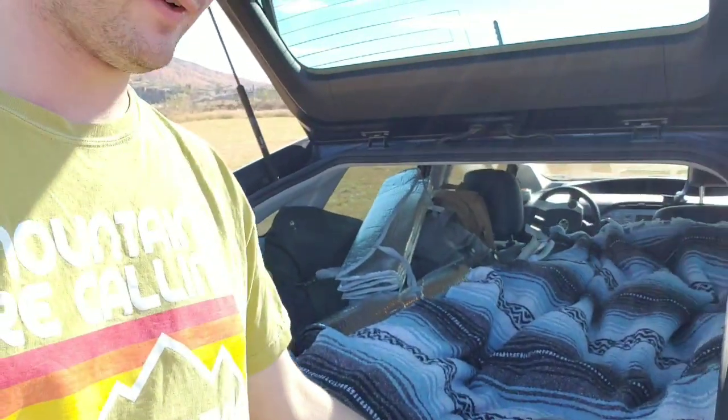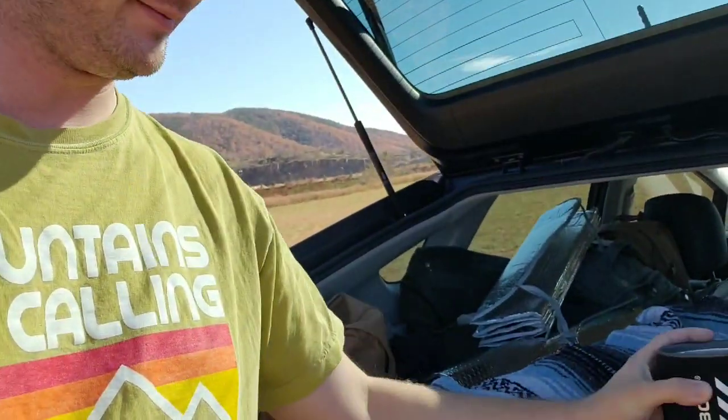I just cooked some lunch here and I'm waiting for the lunch to finish up. Boiled the water with my JetBoil — very, very good tool. Then just poured it over a thing of Yakisoba, just a really simple meal.